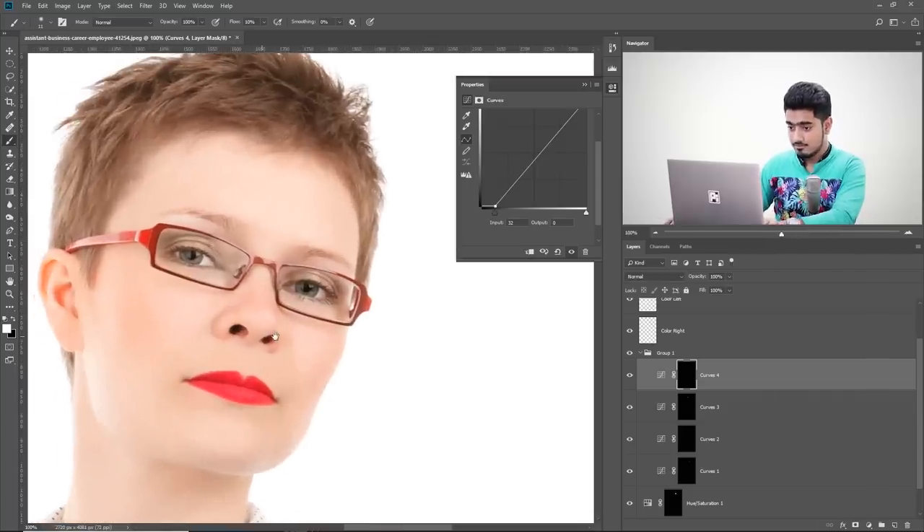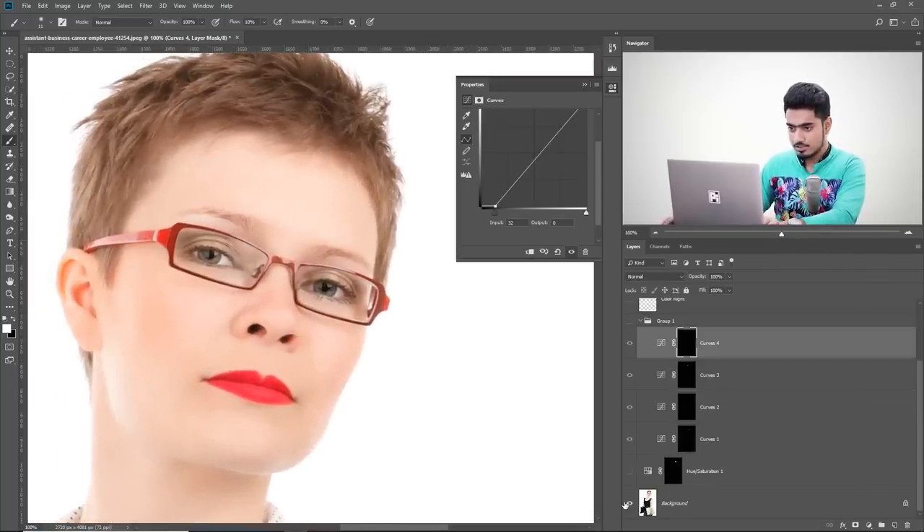We are done. Have a look at the before and after — completely gone. That's how to remove glare from glasses in the worst case scenario. Always keep in mind: while taking a picture of a subject with glasses, take one picture with the glasses and one without, then stack them and mask in the eyes. That's the best way. However, if you've forgotten or only have one picture with glare, this is the way to do it.